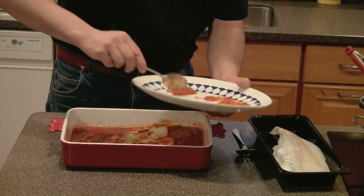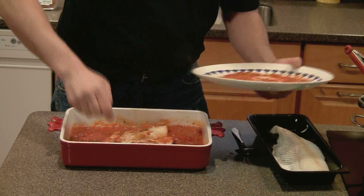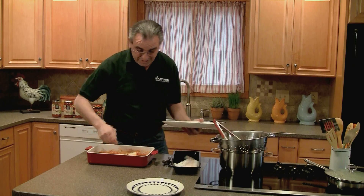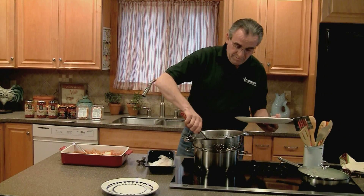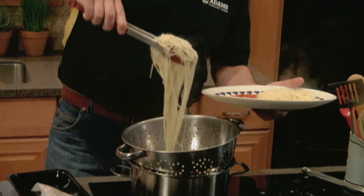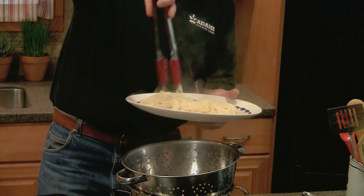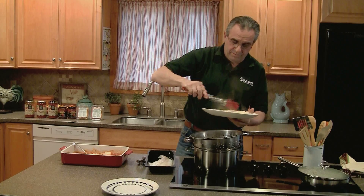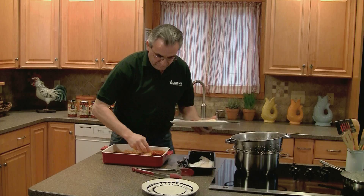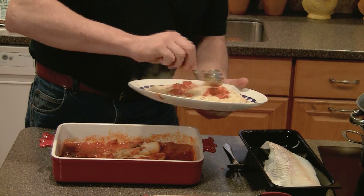Take some of the sauce from the fish and put it on the bottom of your plate — my mother would kill me if I didn't do this first, because you've got to have the sauce all the way through the pasta. Take some of your pasta, make sure it's well drained, and put that on the plate. Then take some more sauce and make sure it's all nicely spread.